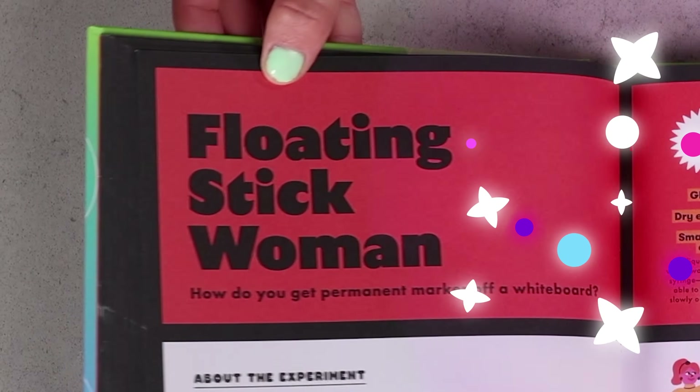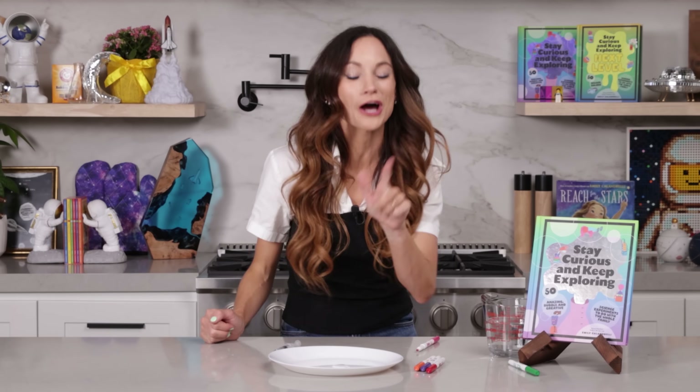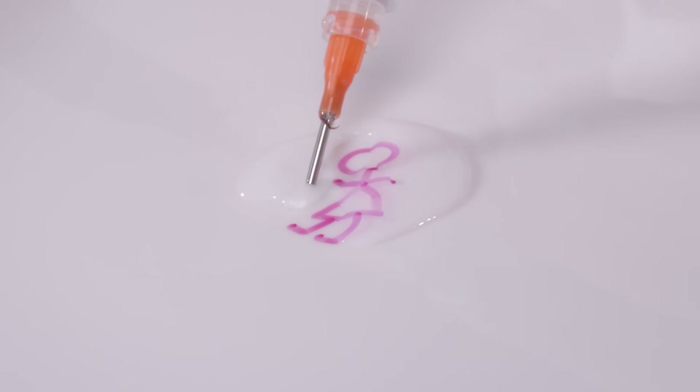Today I'm going to teach you how to make the Floating Stickleman with my experiment. Hi everyone, I'm Emily Calandrelli, MIT engineer and host of Emily's Wonder Lab. On my channel, we learn about all things space and science. So grab your dry erase markers and get ready to doodle.